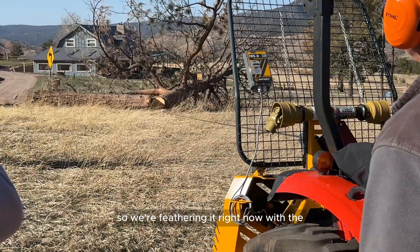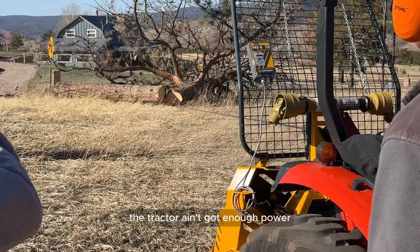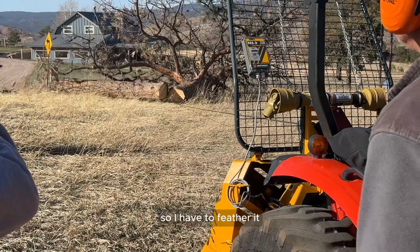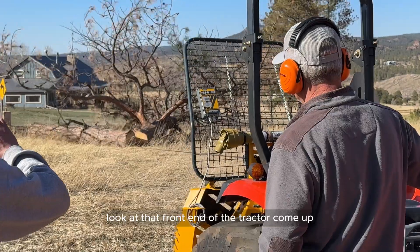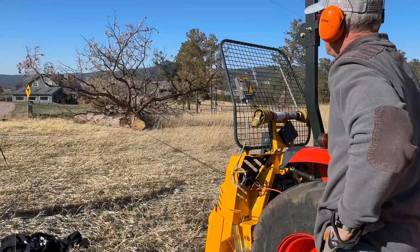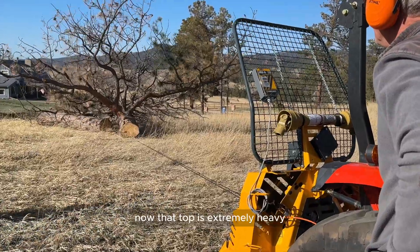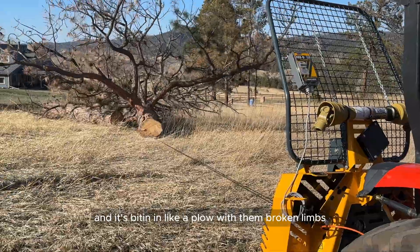We're feathering it right now with the hydraulic winch. The tractor ain't got enough power so I have to feather it. See how that winch is biting right in? Look at that front end of the tractor come up. Now that top is extremely heavy and it's biting in like a plow with them broken limbs.